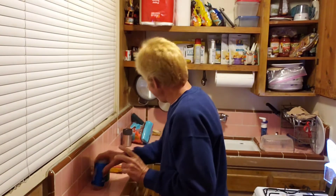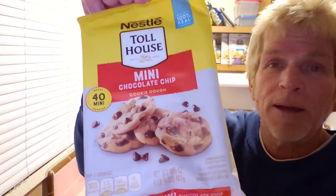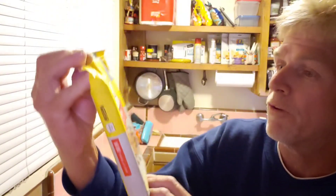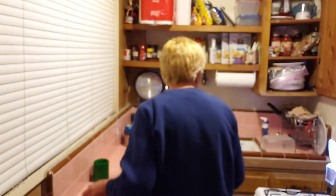Hello there, people of the world! I am about ready to air fry some chocolate chip cookies. I'm cooking the miniature cookies — there should be 24, but this one has 40 mini cookies. These are mini instead of the small size — a brand new product. Let me open them up.